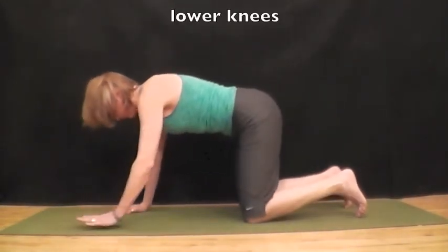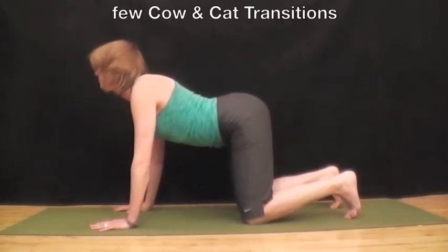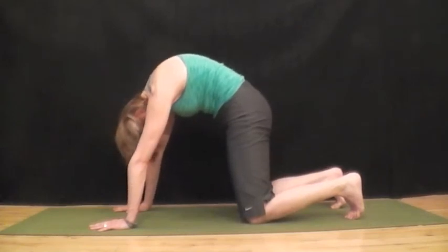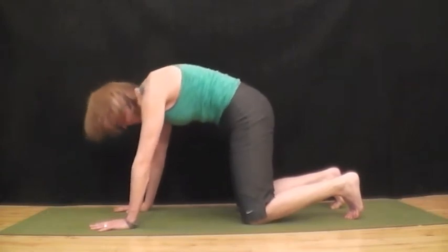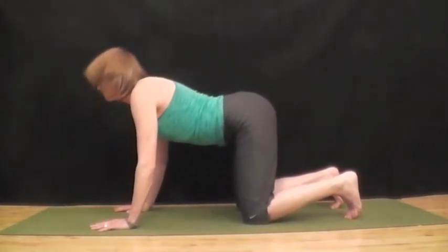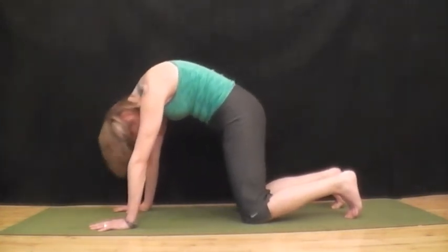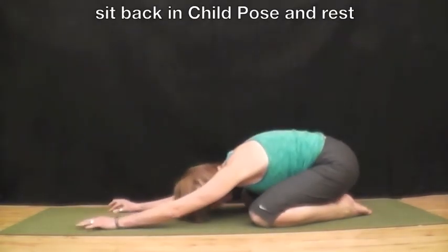Lower your knees down to the mat, back to table. Do a couple rounds of cow-cat transitions. Make it smooth and even. And then sit back in child pose and rest.